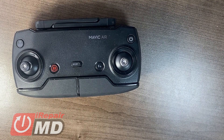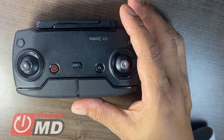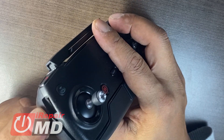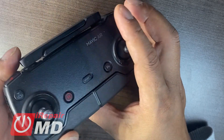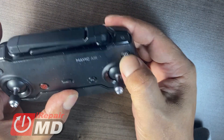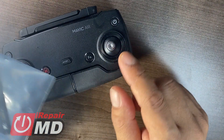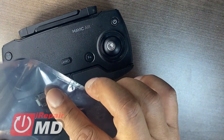This is Prak with iRepairMD. Today we have a Mavic Air controller that the customer stuck in the charging port the wrong way, so it jammed. If you insert the micro USB invertly it will break the connection, then you cannot connect to your smartphone or charge the controller. So this is a dead controller, and what you're going to need is the new board — this is the new daughter board for the Mavic Air and it has the USB charging port built into it.